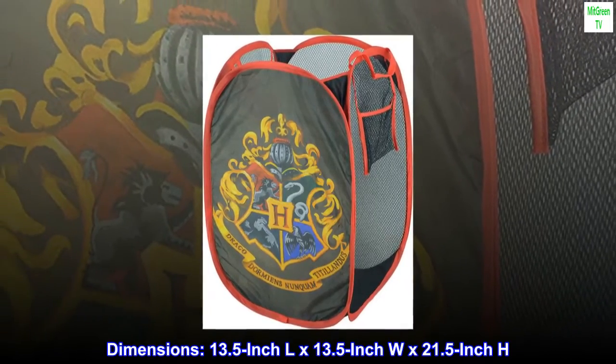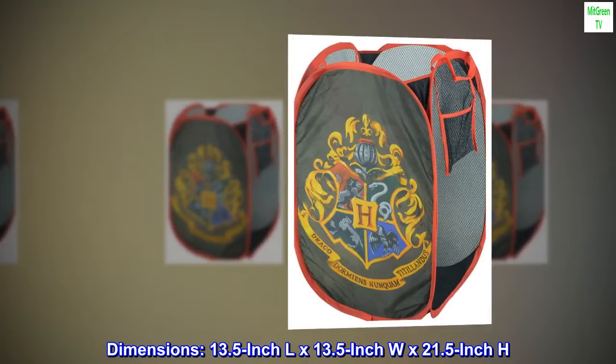Dimensions: 13.5-inch length by 13.5-inch width by 21.5-inch height.